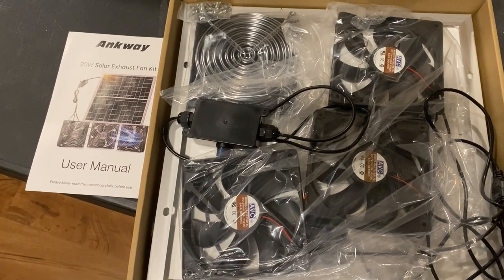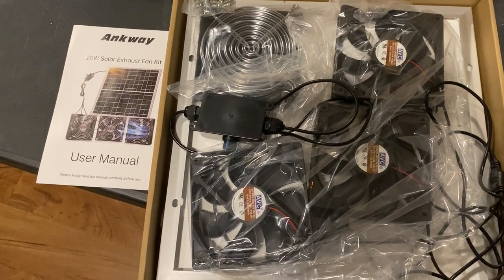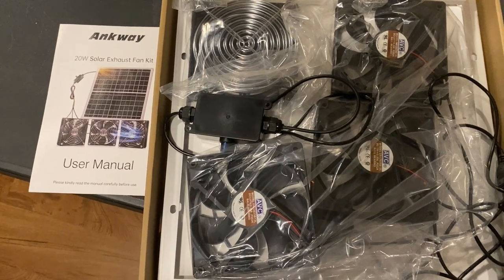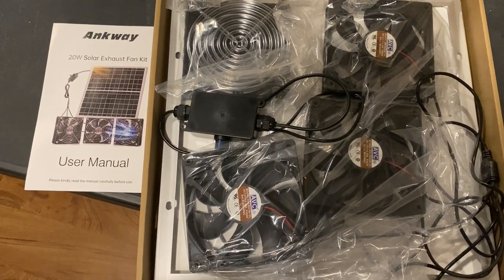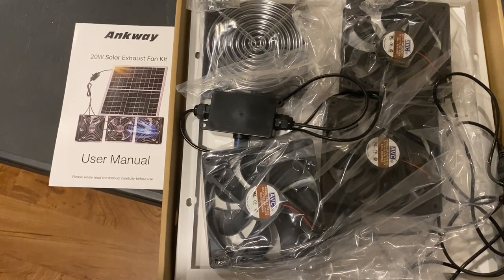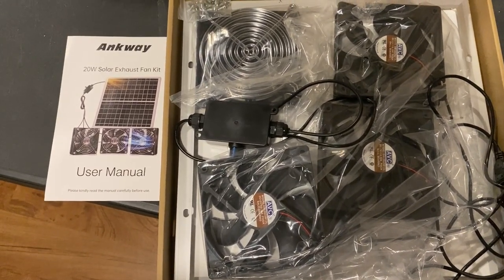While I'm in the air conditioning, before we assemble this and show you what it looks like in action, we have powered it on and I wanted to give you a few observations, good and bad, about this kit. This is an affiliate video — I was given this product for free from Enkway to review, but I'm always going to tell you the truth.